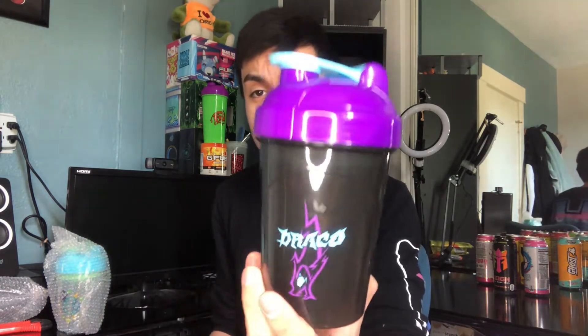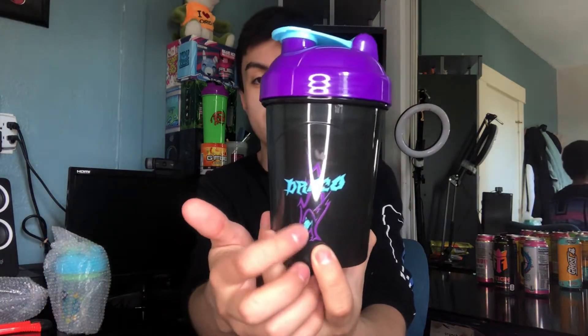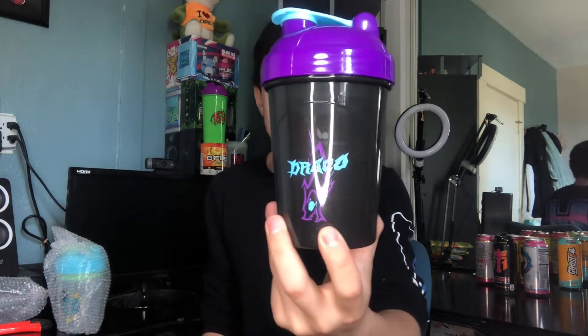That purple and blue — that's nice, that's very nice. We got Draco's logo up front with the purple and blue color scheme. I'm not sure what that design is supposed to be, maybe a Pokémon or something.